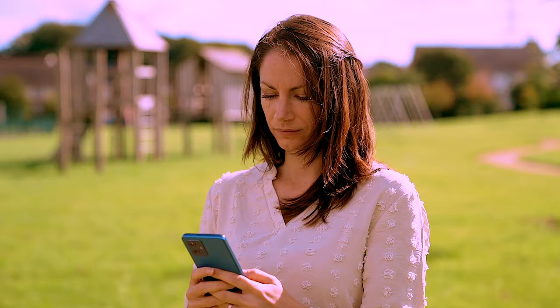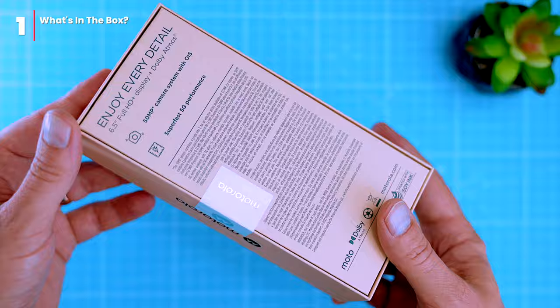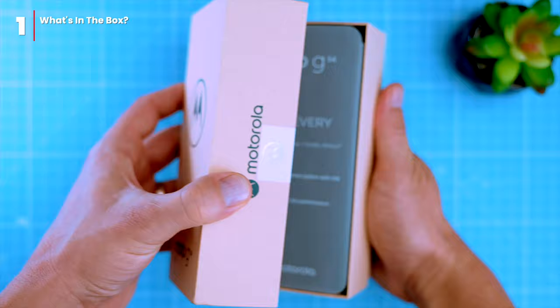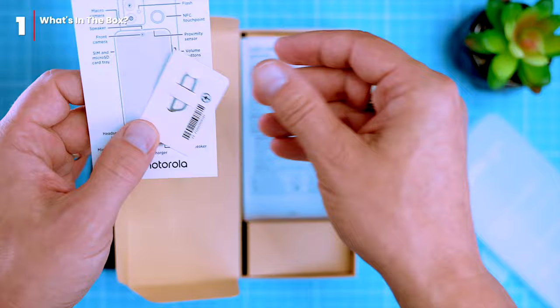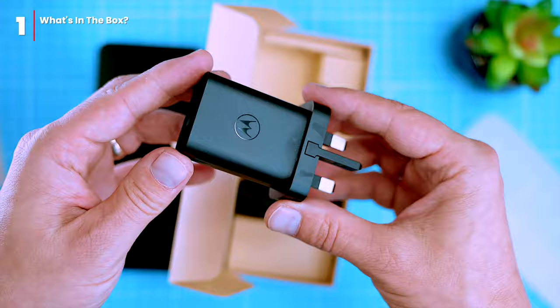Let's check out what's in the box. Inside an eco-style box, which is kind of trendy these days especially for high-end products, we have the phone itself wrapped in eco paper wrapping. Also in the box is a quick start guide, a SIM card ejector, safety certification, and a 20-watt charging brick with a dedicated USB-C to USB-A cable. And that's all you need to get started.